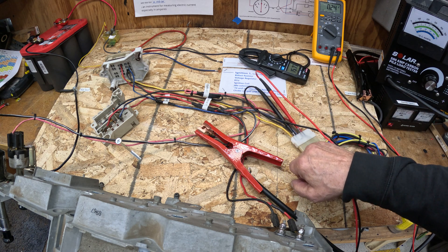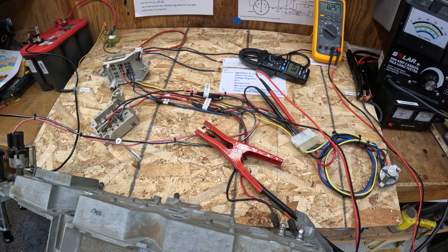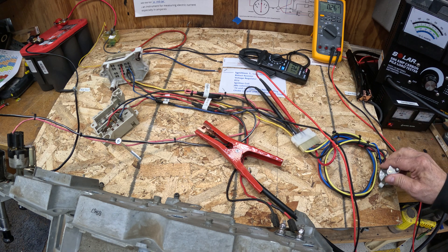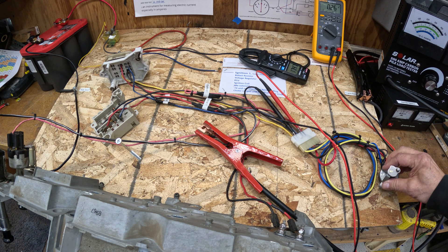My voltmeter is set up to measure the voltage drop through this ignition switch and these Molex terminals. As you can see, there's 0.25 volts being dropped just through the switch, the wires to the switch, and the internal contacts. That's about as good as it gets for a new switch — I've never seen anything less than that. But if you develop problems in your accessory circuit, it could very well be through the switch itself.